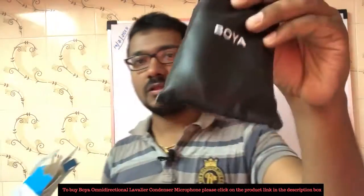What is it? Boya Lavalier Microphone — a micro lavalier mic. If you look at Amazon, you have a bag.